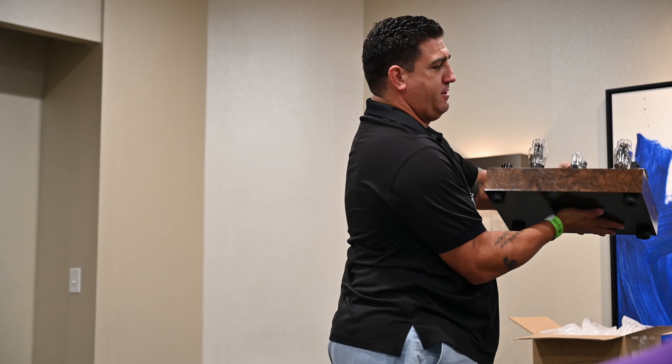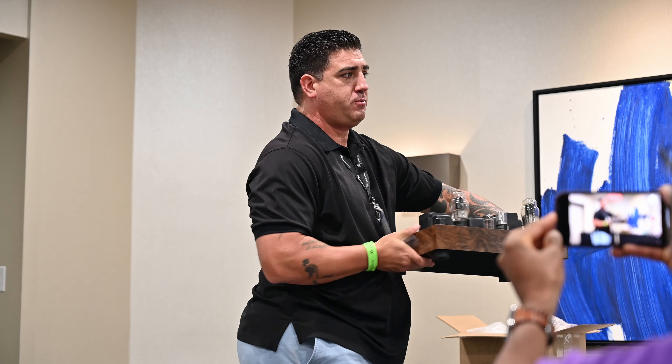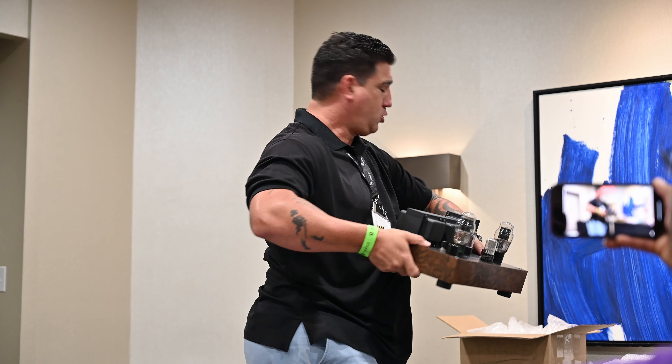Tubes versus solid state tends to be a defining question for people. Tubes came first — they're an old, antiquated, decrepit technology. This is coming from the guy who built this amp, which weighs 40 or 50 pounds. Why tubes versus solid state is a question of sonic preferences. It's also very much a question of what you listen to and how you listen to music.